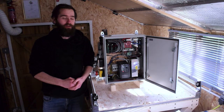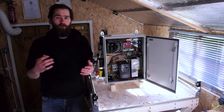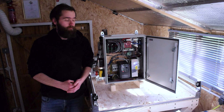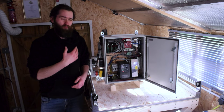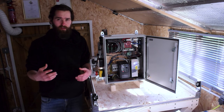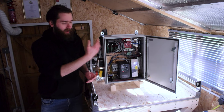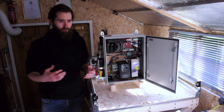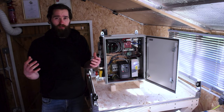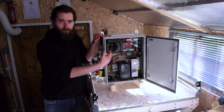Hi guys, welcome back to another video in the DIY CNC build series. I hope you all had a great Christmas and a great start to the new year. I took a little break — it's been a month since the last update video — but I've always been thinking about this project, and particularly this part here which you see next to me, and how I wanted to lay this out for optimal wiring in the most efficient way possible. In today's video I'm going to share my thoughts and planning on how I put this together.